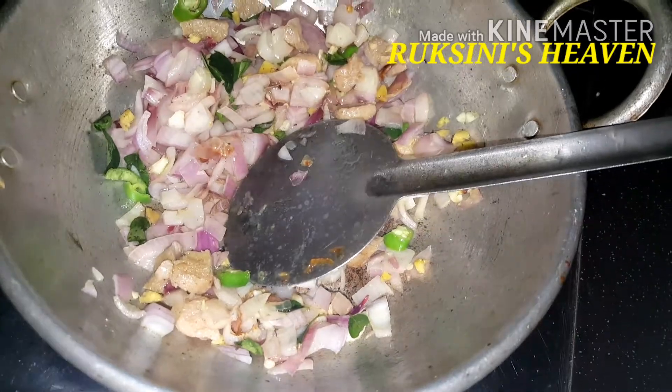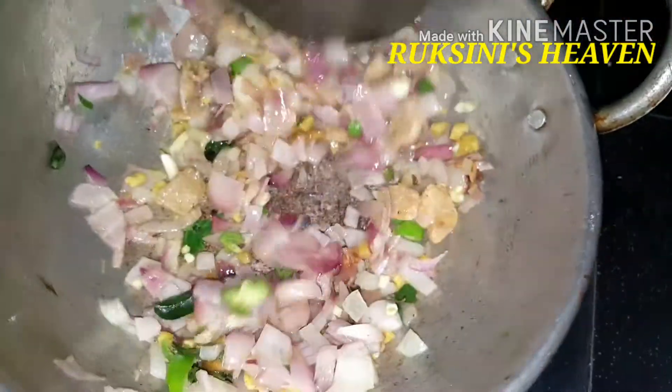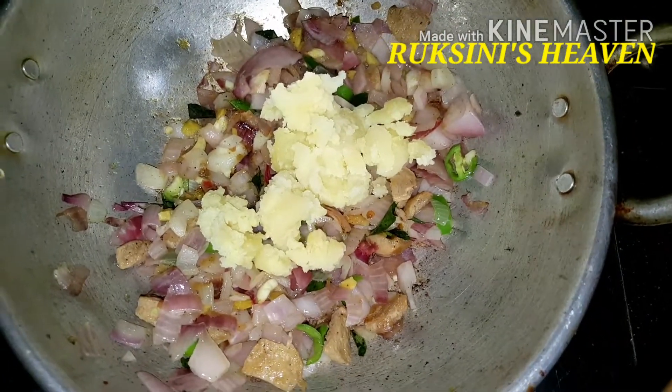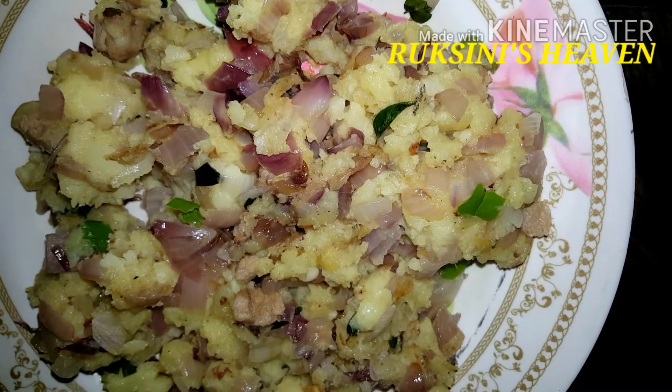I will show you how to make the Maggi Cube. I will show you how to make a mix with the mint.